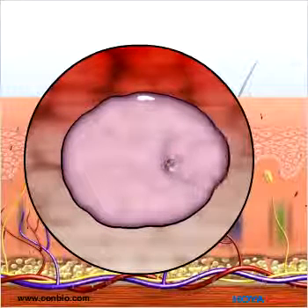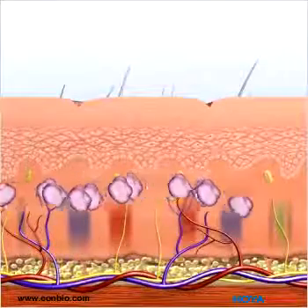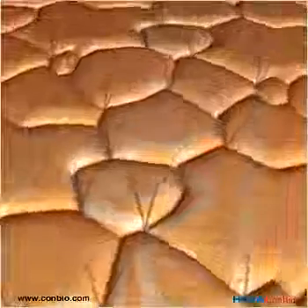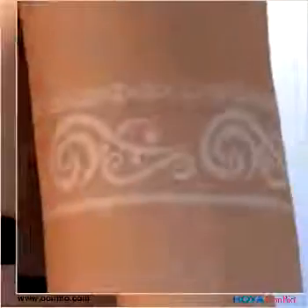Depending on the type and size of the tattoo design, 8 to 15 treatments are needed. Patients will notice a temporary whitening immediately after the first few treatments.